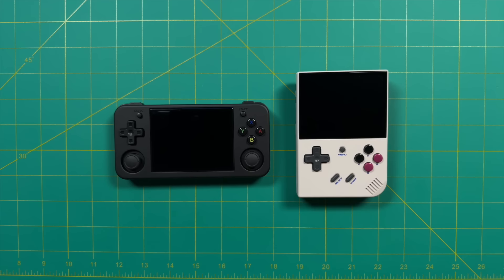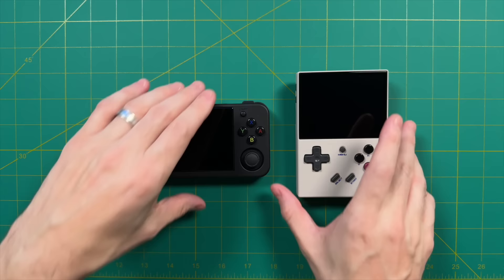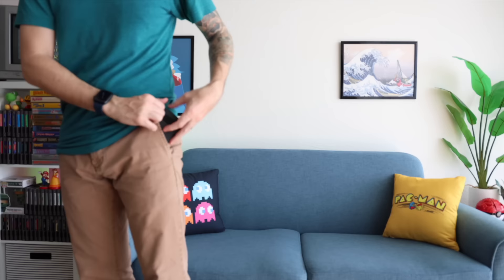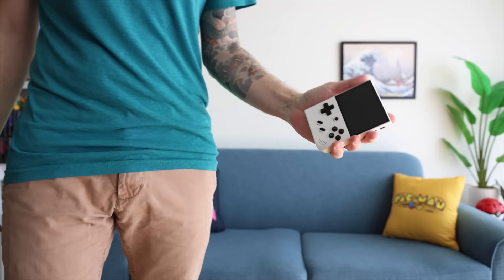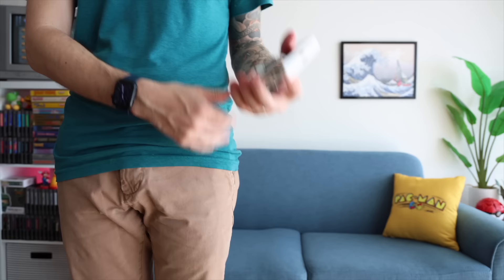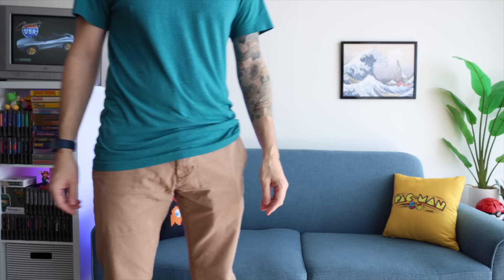These two devices have the exact same chipset and software, so the only difference is the form factor. The horizontal version has analog sticks and stereo speakers, which is a bonus. In terms of size, the H model is taller but thinner, and I found the difference works in my favor with the horizontal version. I like something thin, lightweight, and easy to pocket, and this one checks all three boxes — putting it in my pocket is very similar to using a cell phone. Meanwhile, the RG35XX Plus, even though it's pocketable, I've never really found it ideal due to the protruding shoulder buttons on the back. Between the two, I would prefer the H over the Plus.